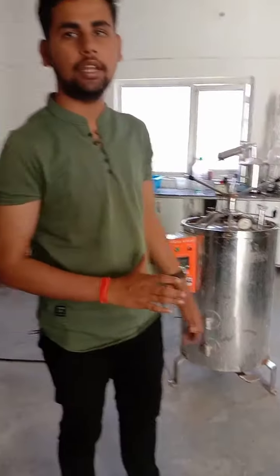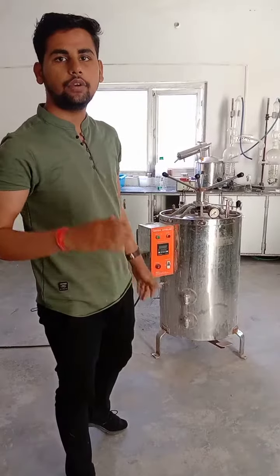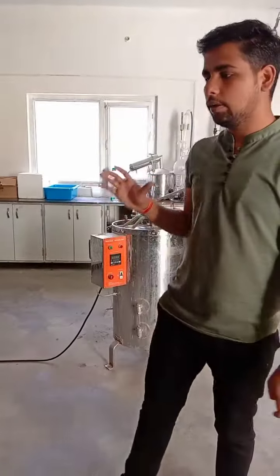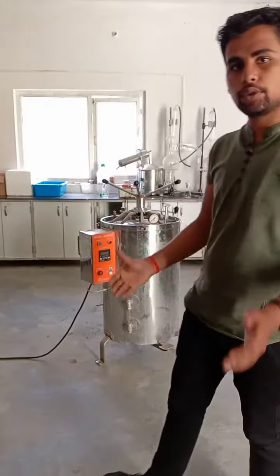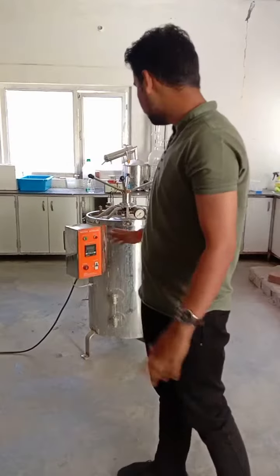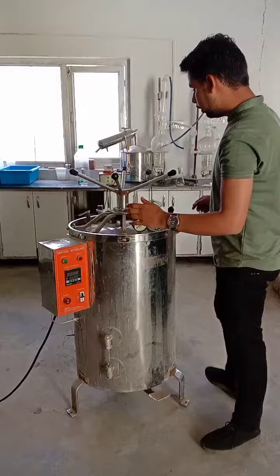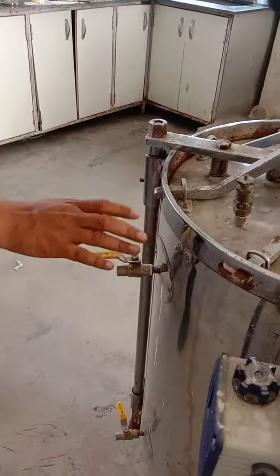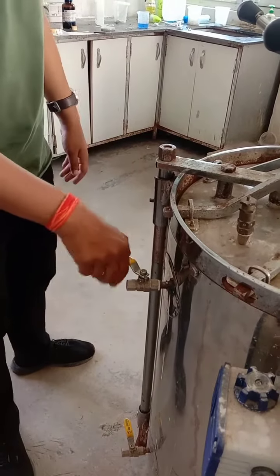So we have to discard them and we have to add a different auto-plate. We have to open it to 121 degrees Celsius and we have to keep it around 20 minutes. After that we will open it and we will keep it, and here we will be able to open it.